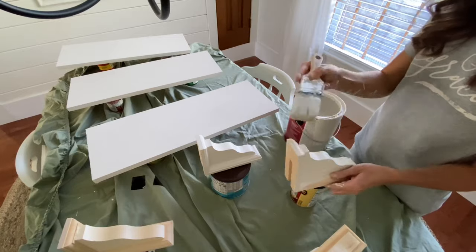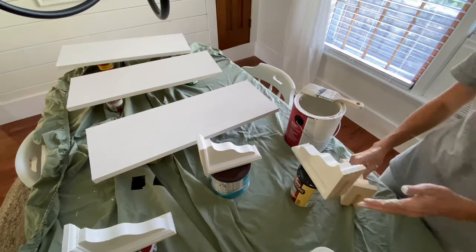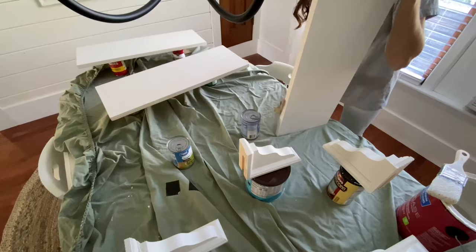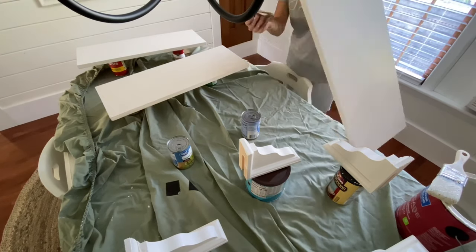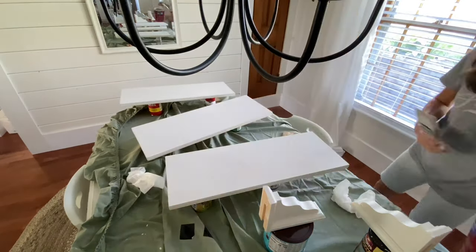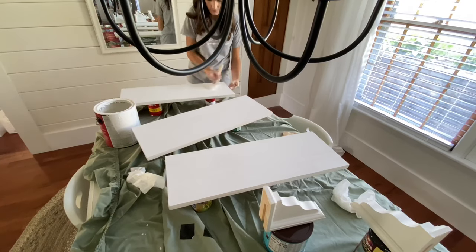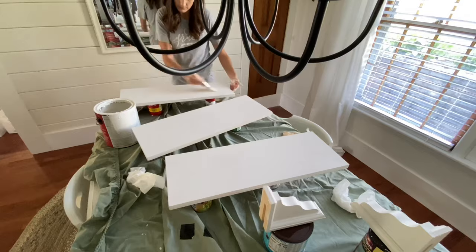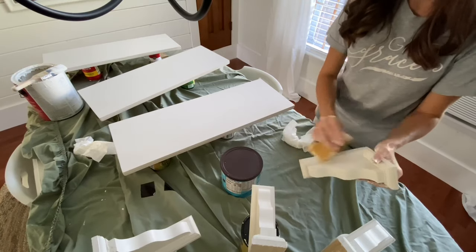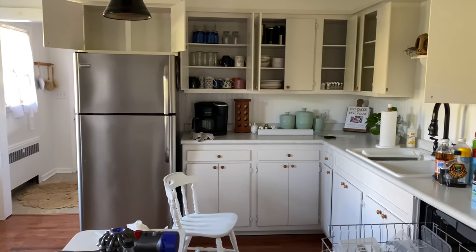Since I already had the paint out, I went ahead and worked on some shelving I'd been wanting to do beside our last cabinet — sort of an extension of the cabinetry. I used simple cottage-style corbels from Lowe's and regular pine shelving board cut down at the store. I gave everything two coats of paint, sanded it down to smooth out the finish, and then they were ready to go.